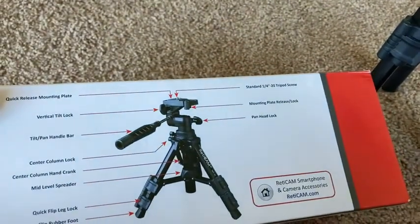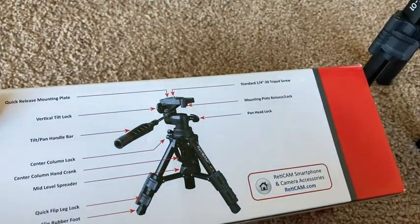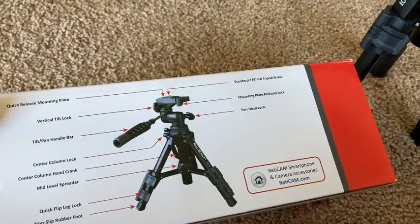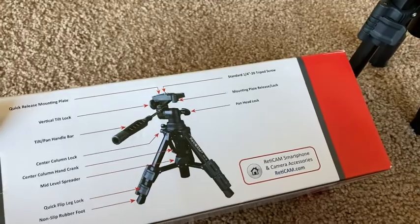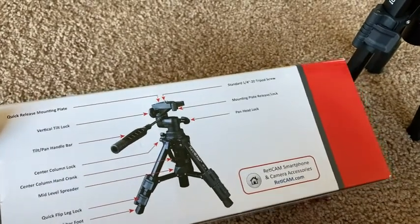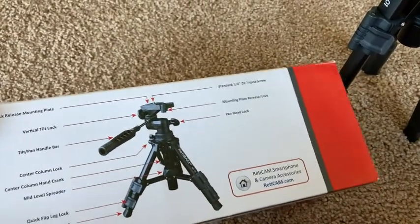It's got all kinds of features, which I really haven't used. I kind of just set it and forget it. This is a tripod I leave stationary — I don't really move it around or take it anywhere. It just sits behind my laptop.